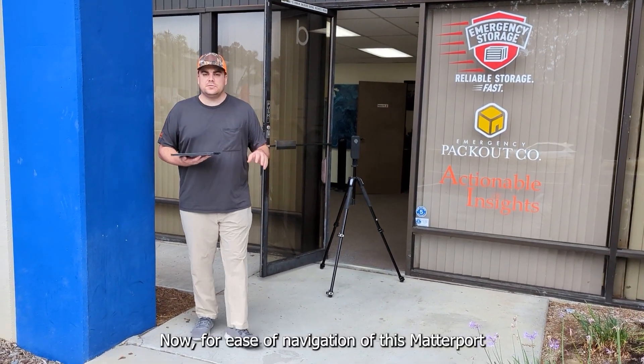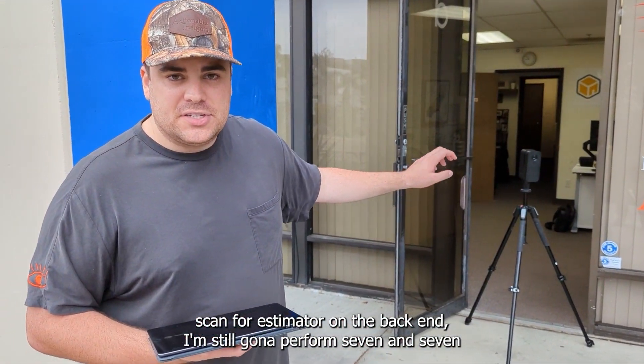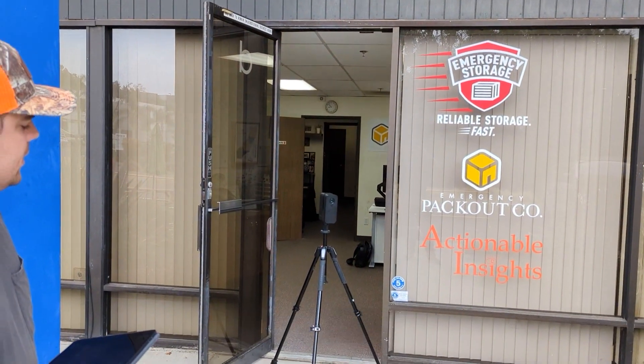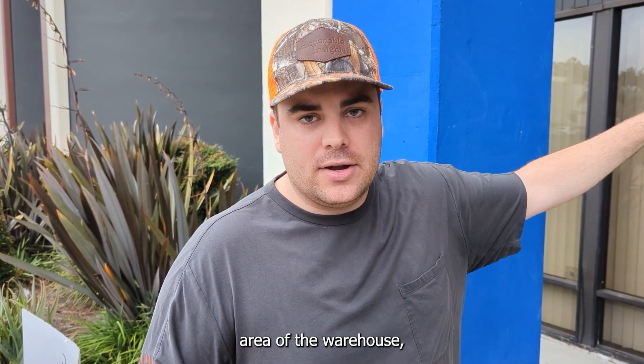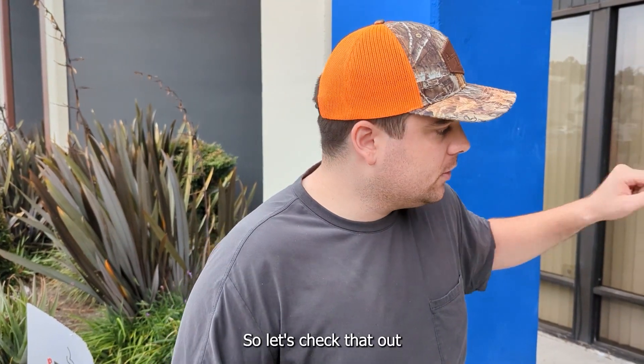For ease of navigation of this Matterport scan for adjusters on the back end, I'm still going to perform 7 and 7 when it comes to entryways like this 4-door-frame area. But what's nice about the Pro 3 is when we get back to the actual scanning area of the warehouse, we can start moving a lot further than the standard 7 and 7. So let's check that out.